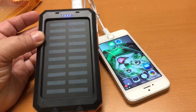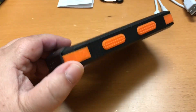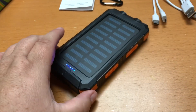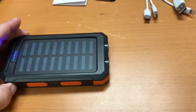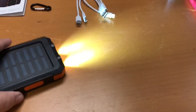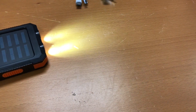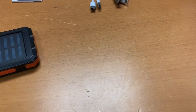Let me disconnect this and we'll take a look at the flashlight. The switch is over here on the side — two clicks and the light comes on. You can see how bright it is. It's on low, click again and it blinks, then two clicks and it goes off.